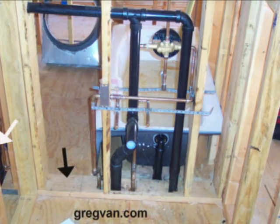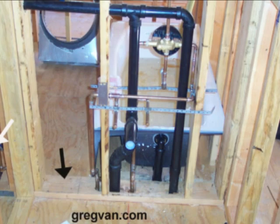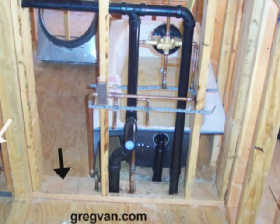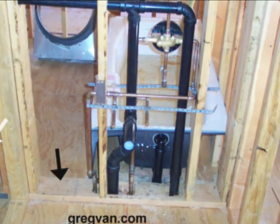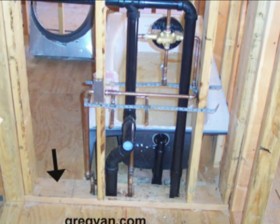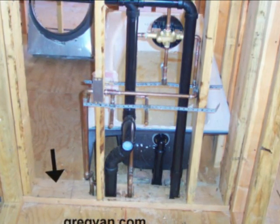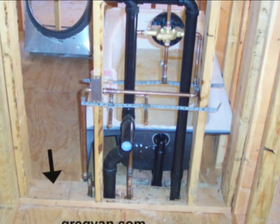2x6 walls work great when you have a lot of plumbing in them. This is just an example of a wall that has a lot of plumbing in it. Of course, the more pipes you have running around and through the wall studs, the wider a wall you're going to need anyway.